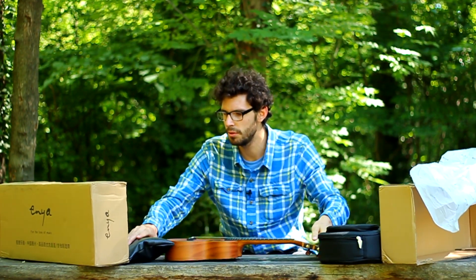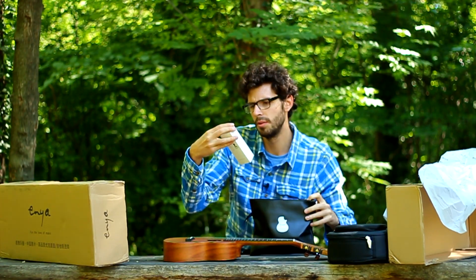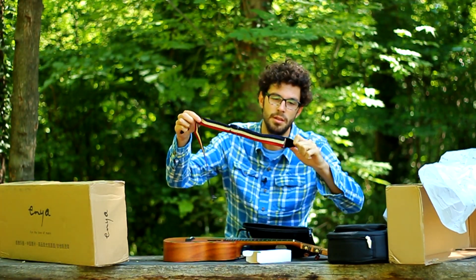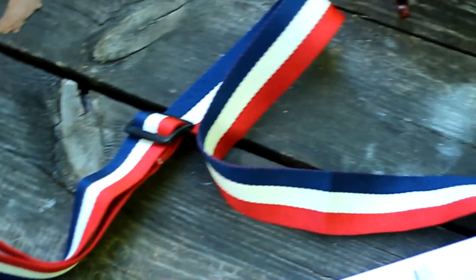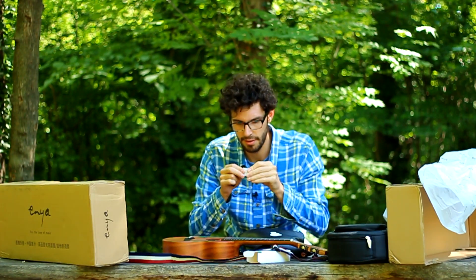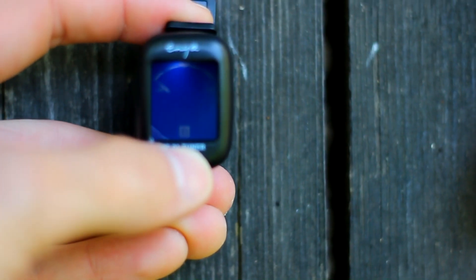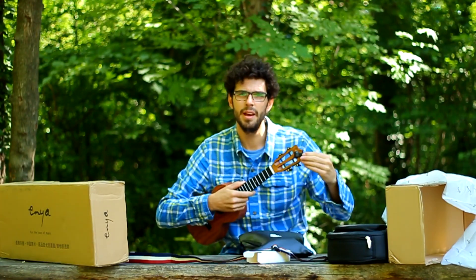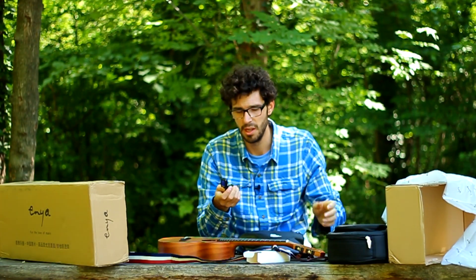Let's see what we have in this bag. We have an Enya strap — I'll definitely use this one, that's a good thing. What else? We have an Enya tuner and a battery for it. Let me put the battery in — it lights up. It's one of those tuners you can clip on. Anyway, I'll never use this one because I use my phone to tune the ukulele. It's always with me.